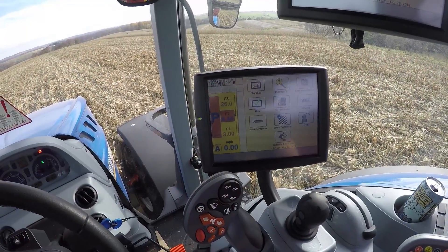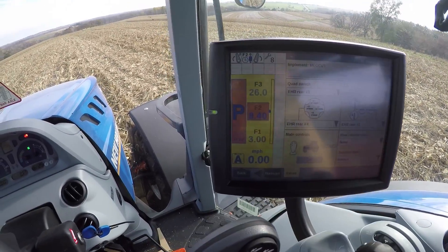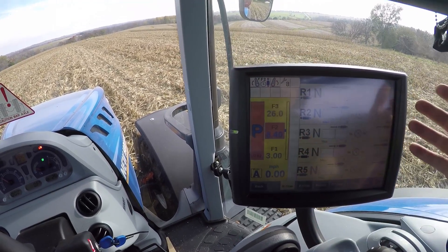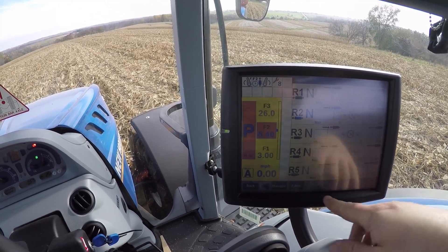Right now it's set up for the triple mower that was on here, but I'm going to run you guys through how to set it up for this. We're looking at the Intelliview monitor on the console and I'm going to go to remote valves. So here we're in the editor — this shows all five hydraulic controls and plenty of information.